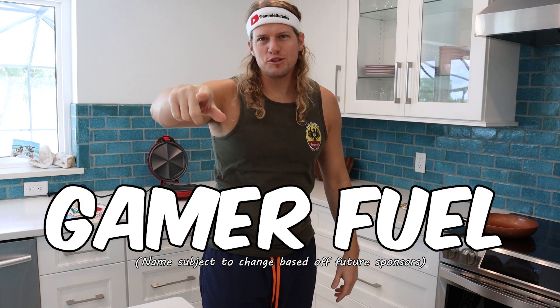Welcome to GamerFuel. I'm your host Trami Surprise, and I'm going to teach you how to make some of the greatest GamerFuels so you get massive muscles like myself.